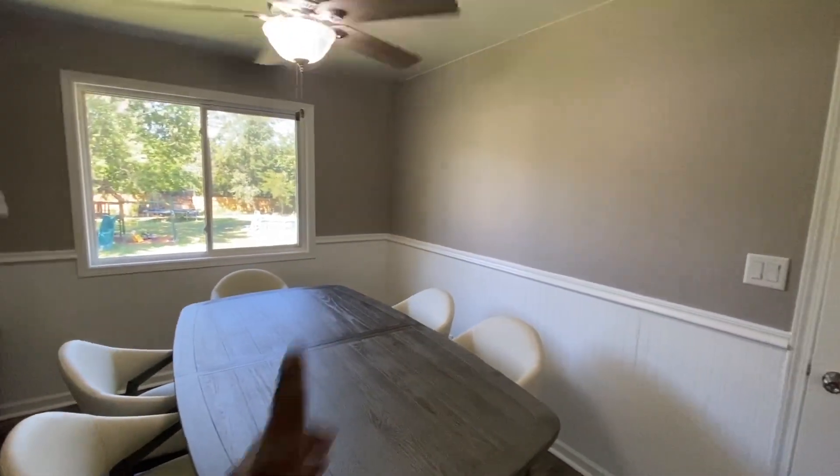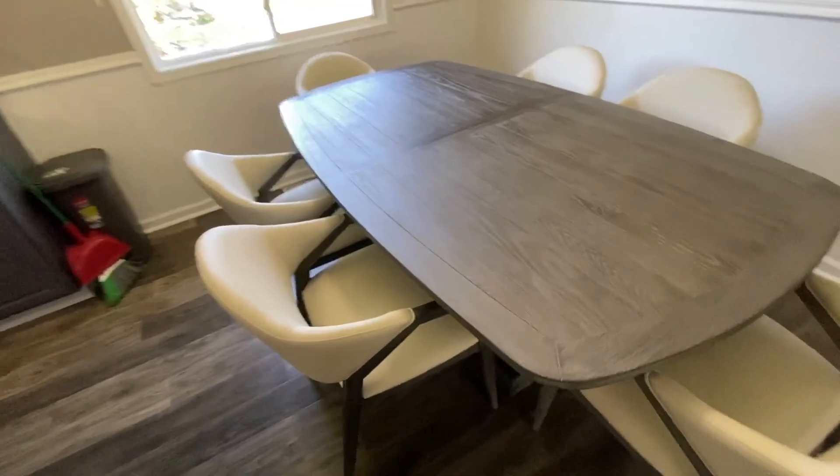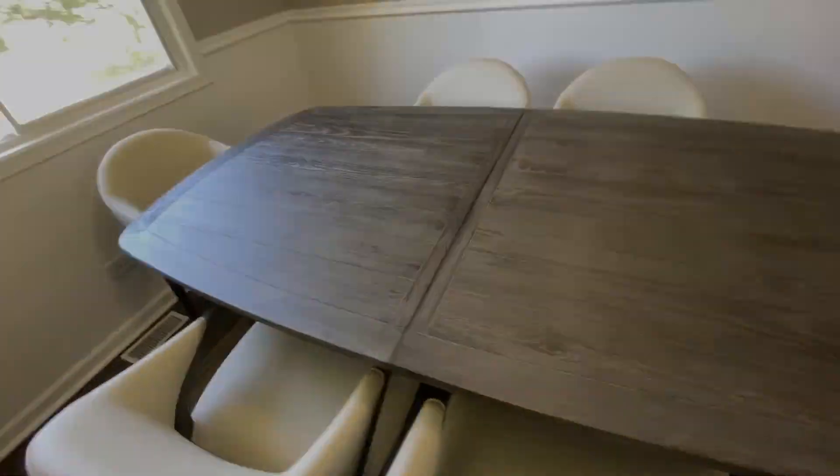So we're going to get the curtain back up guys, hang a little picture on the wall, and it's a wrap for this. Hope you enjoyed this video. Subscribe to the channel, hit the notification bell, and you guys will be notified when I upload new content. Terrence and I'm out.